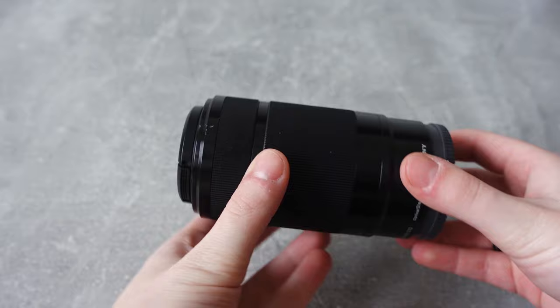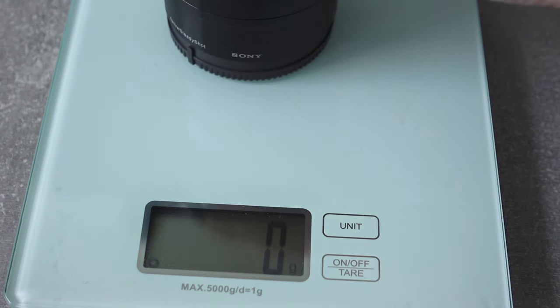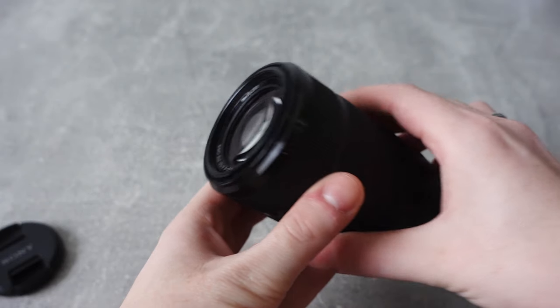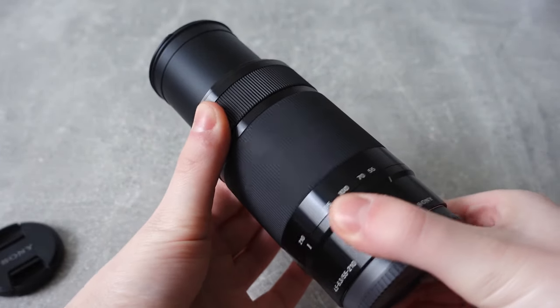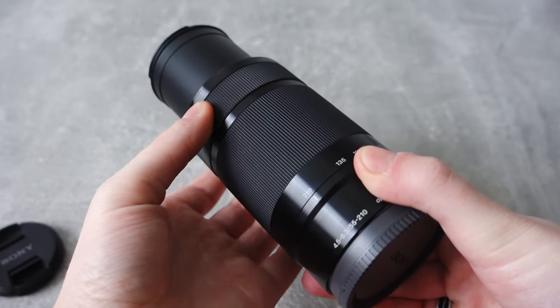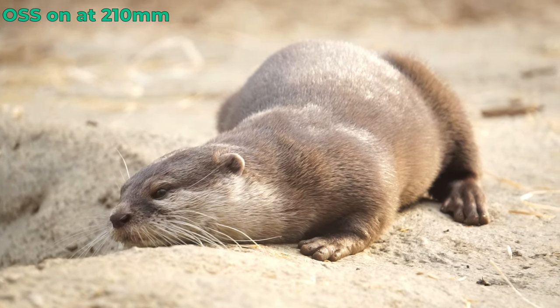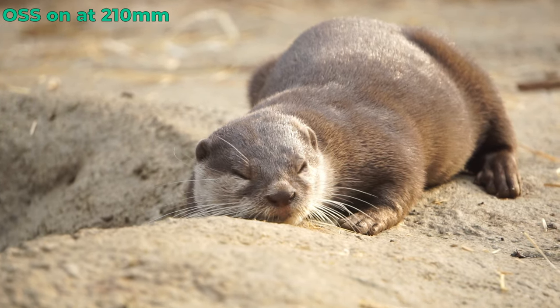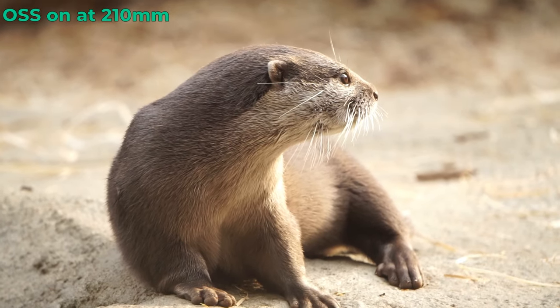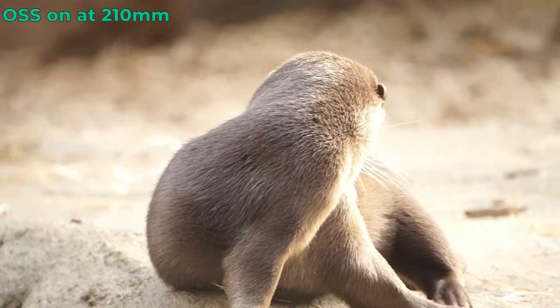Let's start with the build quality. The majority of the lens is made out of cheap plastic. On the plus side, that means it only weighs under 350g, which is very light for a telephoto lens. The zoom and focus rings turn smoothly and you can make fine adjustments easily. Thankfully, the lens offers image stabilization — or OSS as Sony likes to call it — which makes sure that your image is stable even when zoomed in all the way to 210mm. Paired with the smooth zoom and focus rings, this lens can definitely be used for some light video work.